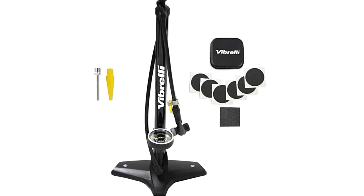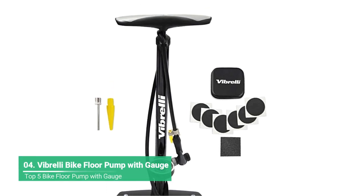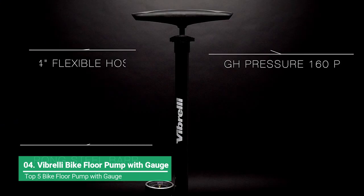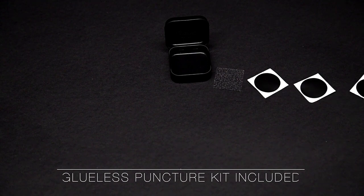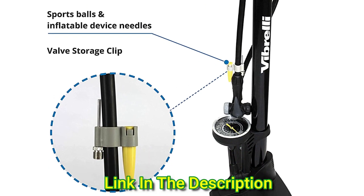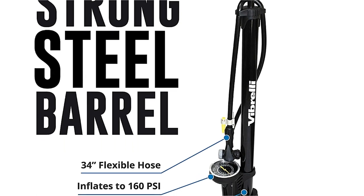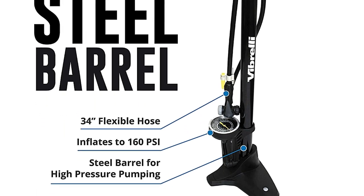Vibrella's bike pump with gauge is built and tested for high-pressure precision and easily inflates to 160 PSI. The bicycle pump pressure gauge is large, accurate, and easy to read. Whether you'd rather be on a country road, a mountain bike trail, or just need a reliable fast pump for everyday commuting, Vibrella designed this bicycle pump for strength and durability, with a strong steel barrel and extra wide base.